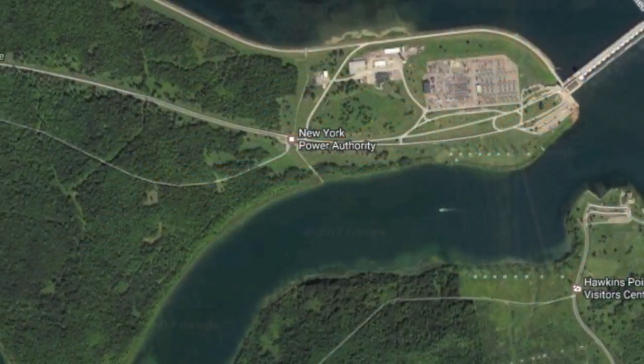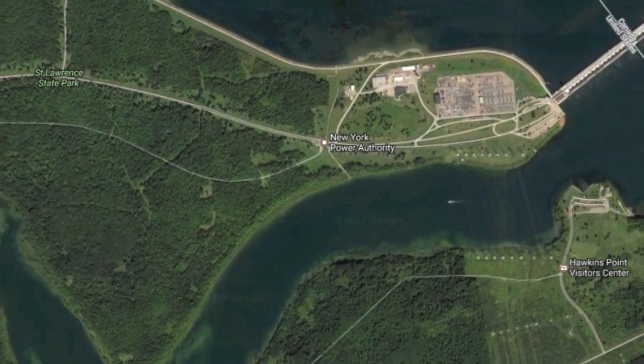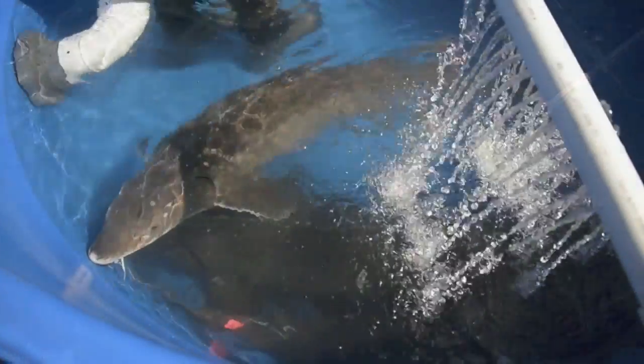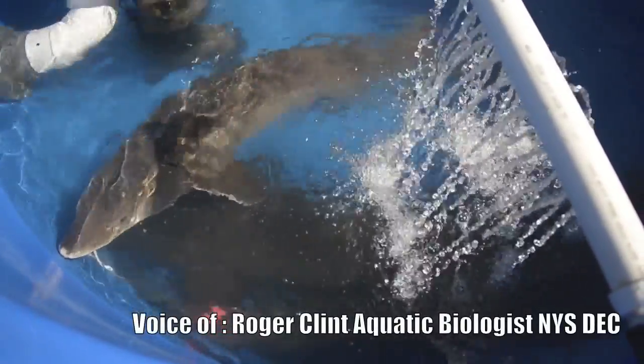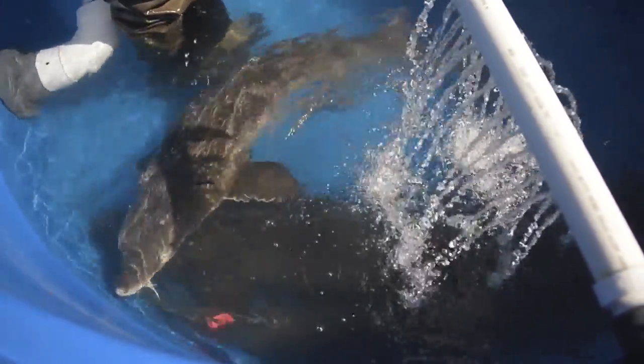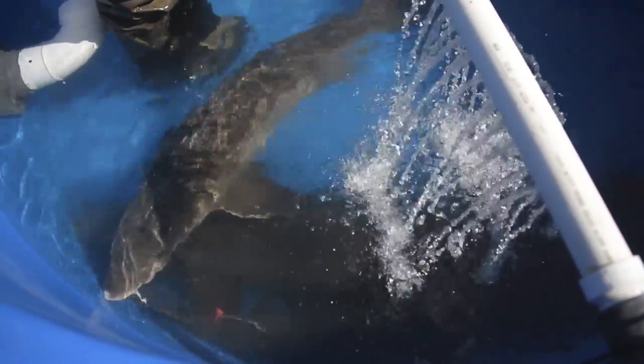We've collected these fish out in the South Channel. This is the only place in New York State where we can collect a large number of fish to get eggs from. All the fish we collect are not ready to spawn, so there's a lot of sorting going on. I think we had 127 fish, of which we've kept 23 total.